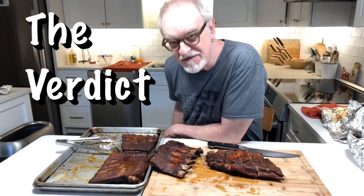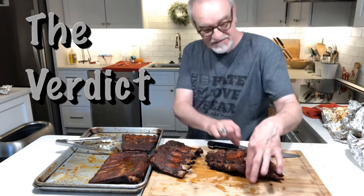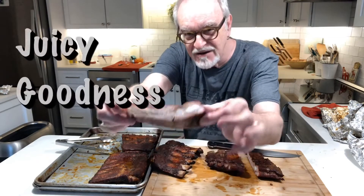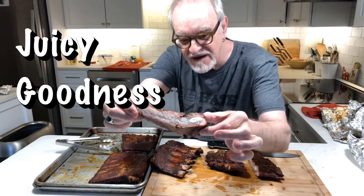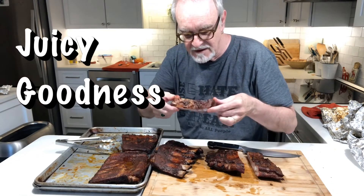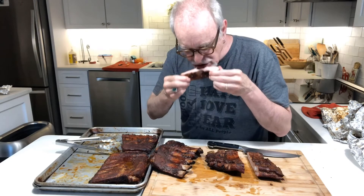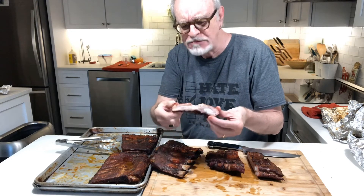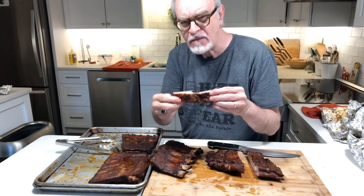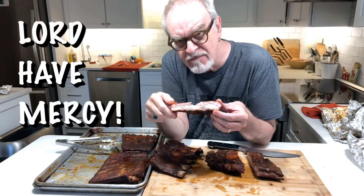The final hour of cooking is over. The ribs have rested, and it's time to take a taste. You can see all that juicy goodness. I only have three words to say: Lord have mercy.